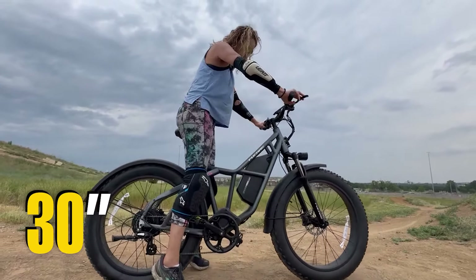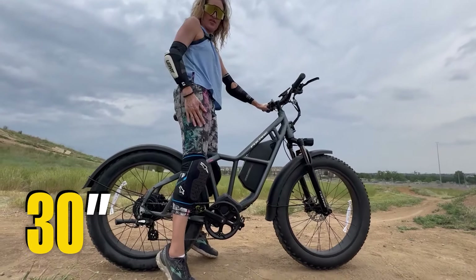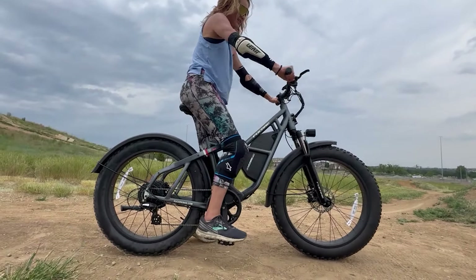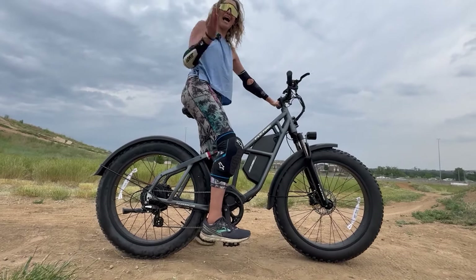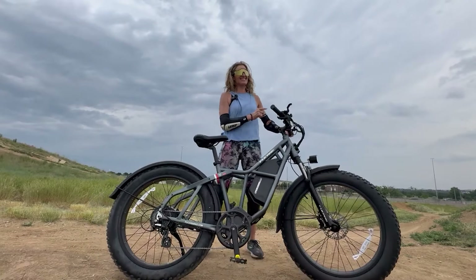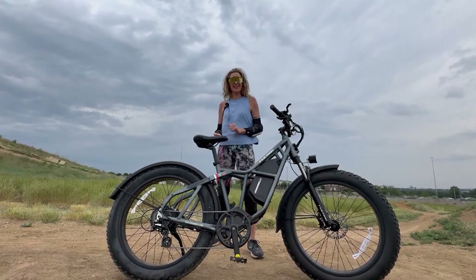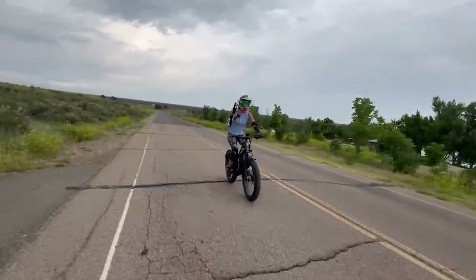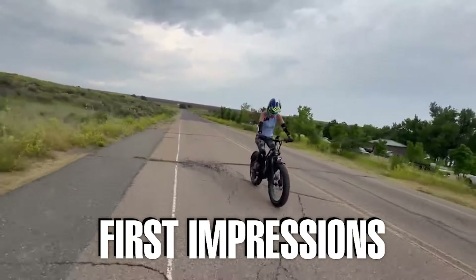I can throw a leg over the frame easily, and this is the perfect height for good pedaling position with good leg extension. I'm going to be putting this e-bike through its paces, like we do on this channel, to see if this e-bike is right for you.